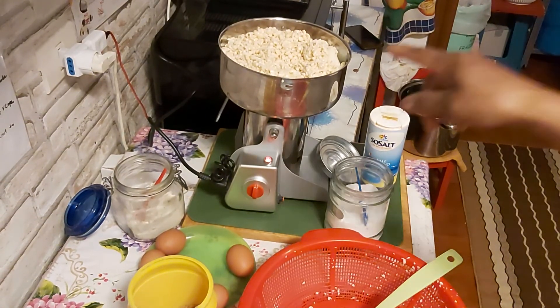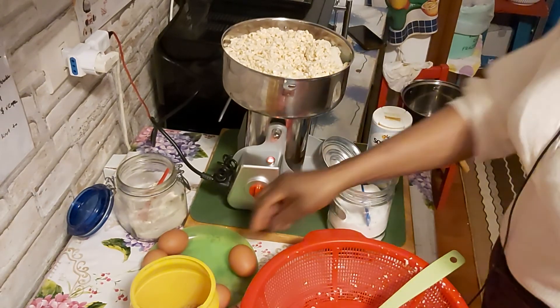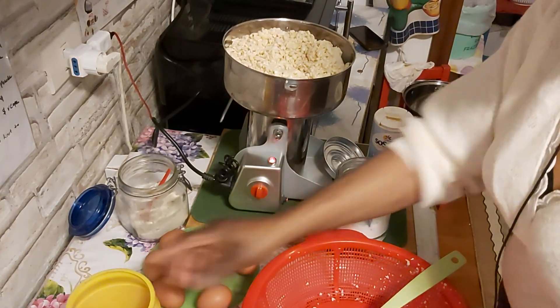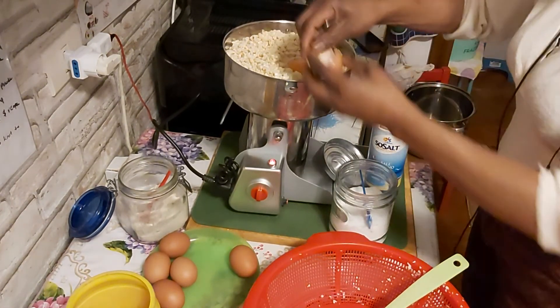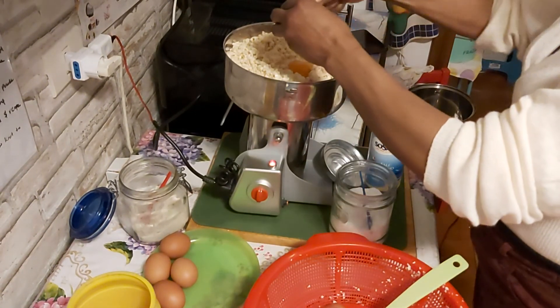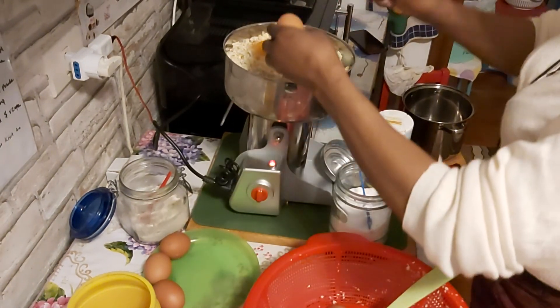That is one kilo of brown beans already washed. I'm going to use eggs — the eggs are the water I will use for the akara. If you don't like putting egg, don't put it. Not by force — everybody has their own way of doing it.